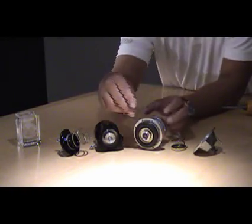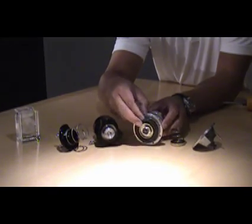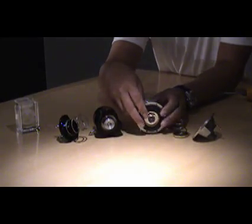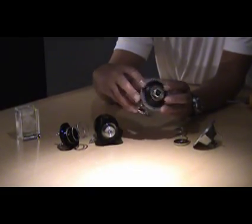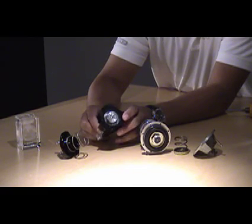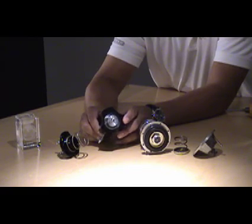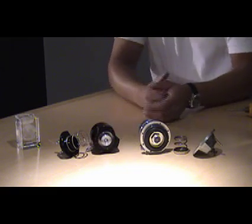As you can see, the legacy diaphragm blow-off valve has a flexible diaphragm to actuate whenever pressure changes. The Synchronic blow-off valve has an all-billet aluminum piston actuator. Nothing hokey — all pro.